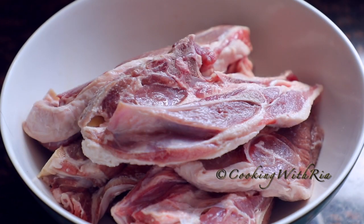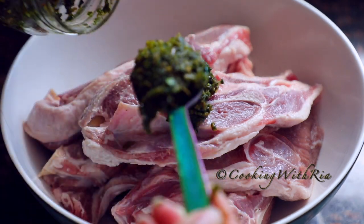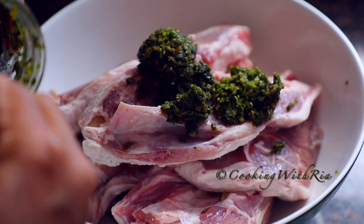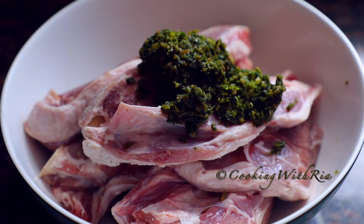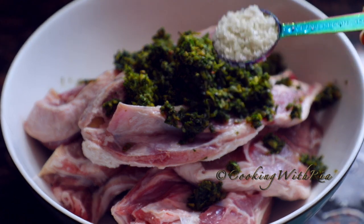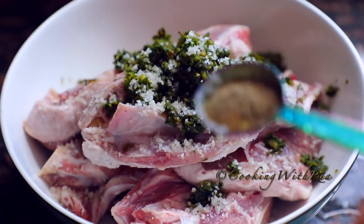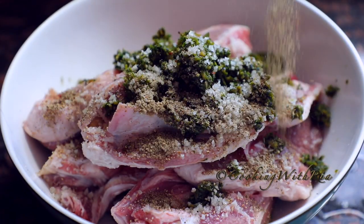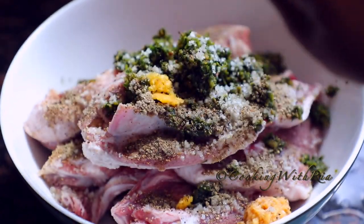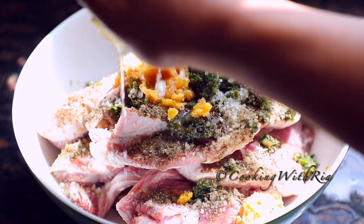Every quick recipe starts with our famous Caribbean green seasoning, because we all have a jar in the refrigerator. I'll leave the link below and above. I'm adding six tablespoons of green seasoning along with one tablespoon of Celtic sea salt and two teaspoons of freshly ground black pepper. And because lamb is always better with a lot of garlic, I'm adding two tablespoons of minced garlic and also a squeeze of lemon juice.